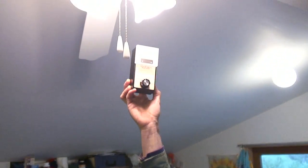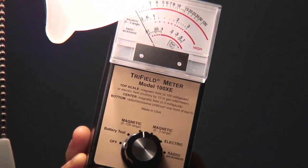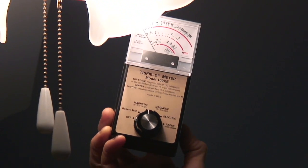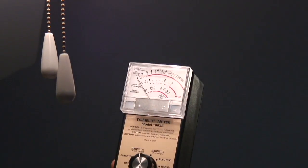Now let's come over to a regular incandescent bulb, like in this light fixture right here. You'll notice when we bring the meter up, nothing happens. Because this type of bulb does not create any type of electromagnetic radiation at all.